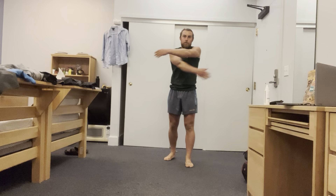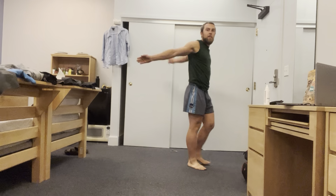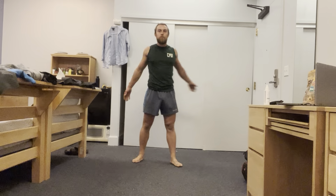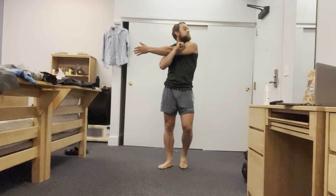Well done. Now in that position we're going to be going across the body, stretching out and looking in the opposite direction. Five, four, three, two and one — open up the chest. One, two, three, four and five. Next one — come across the body, looking in the opposite direction, and take a deep breath and hold for five, four, three, two and one. Again, five more — open up the chest.